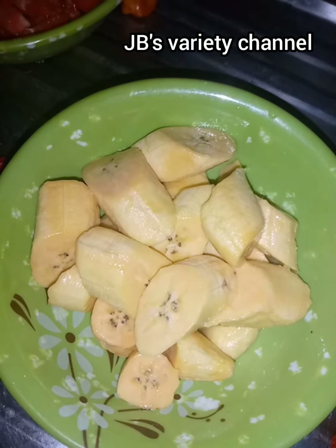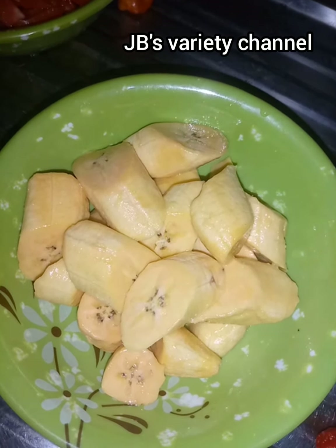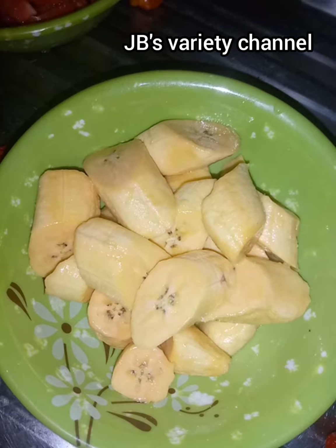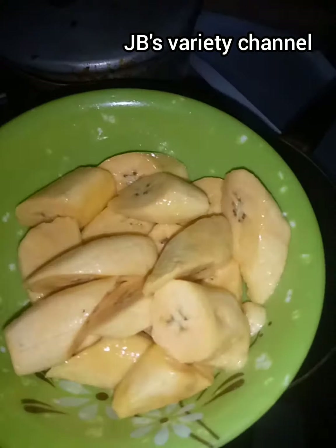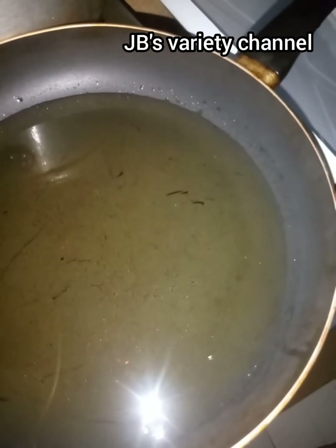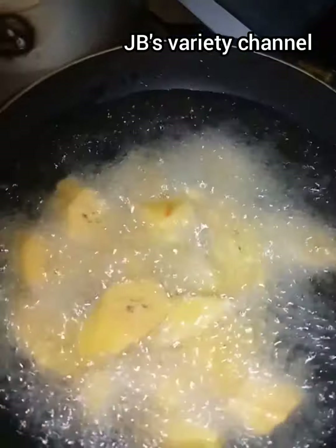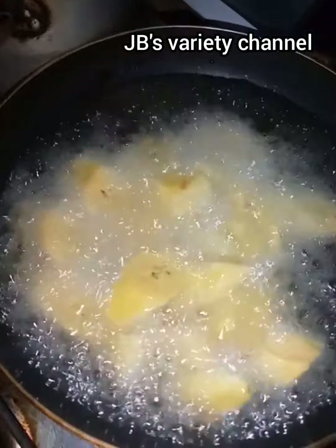The next thing is my plantain. I'd like to fry my plantain first before we start the cooking proper. I've added a pinch of salt to my plantain and I'll wait for the oil to get hot, then fry.